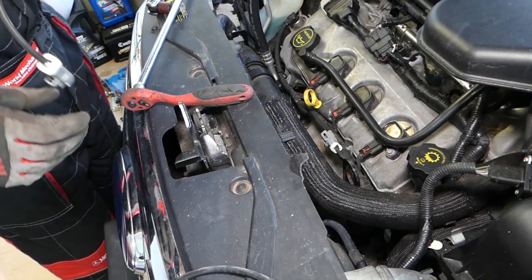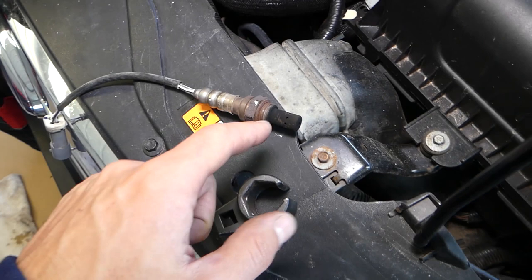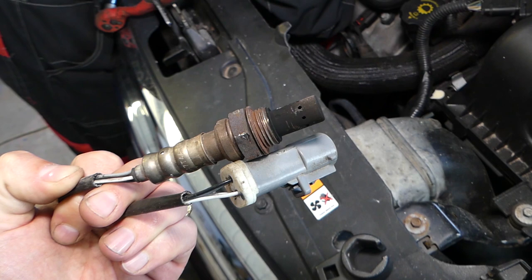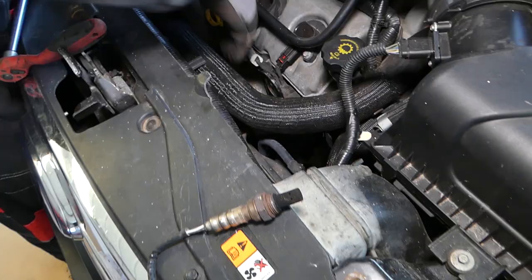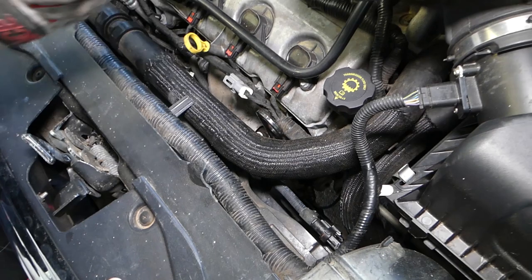We get the other sensor out — this is the better one, the new one — and we're going to go ahead and screw it in. Towards the end we'll use the socket to get it tight. We have a video that explains how to test those sensors, because the only way to do it is with a scanner, but the scanner is very cheap — please check out that video on our channel. Hopefully it can save you quite a bit of money if you're in doubt about whether you have a bad sensor.